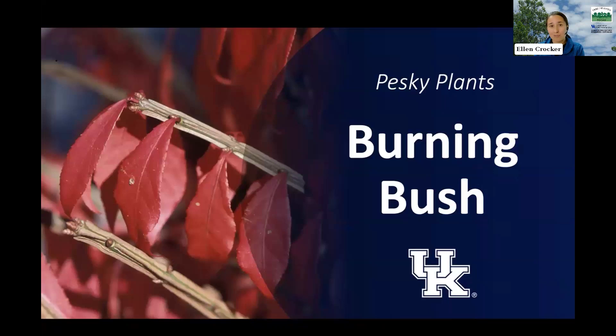Thank you for joining today and learning a little bit more about the invasive plant burning bush. If you want to learn more, make sure to check us out online. Thanks for fighting invasive plants and promoting the health of your woodlots.